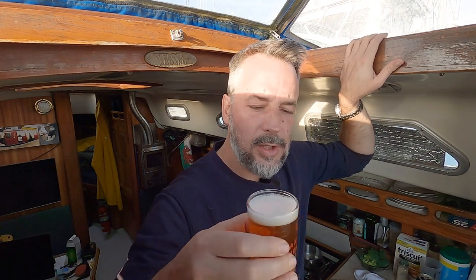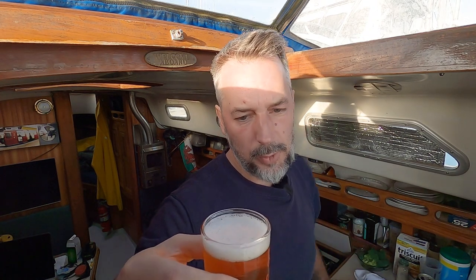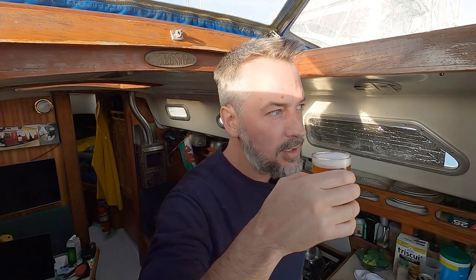Cheers. These glasses are like just a little bit bigger than those little tasters you get when you visit a brewery. I don't know — it's just a nice way to have a beer.